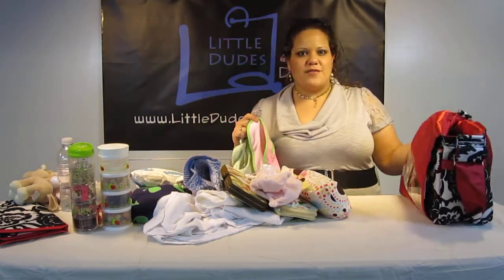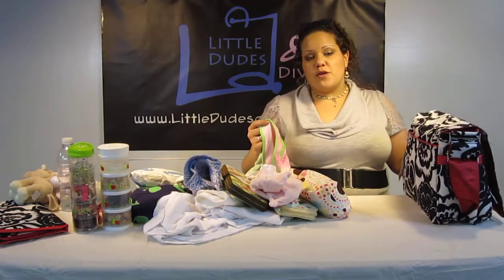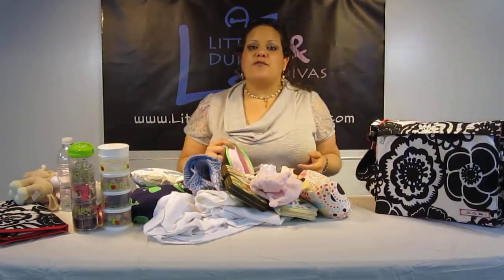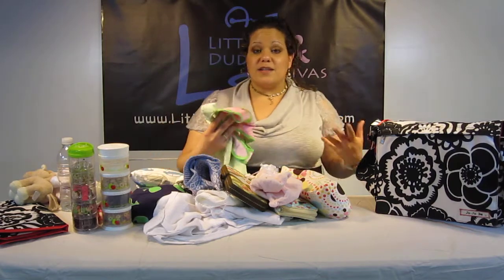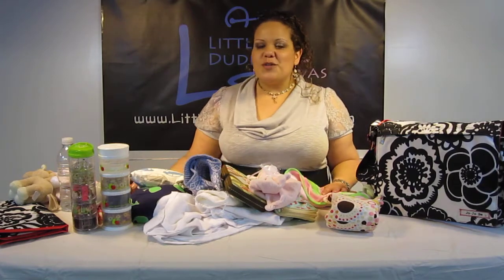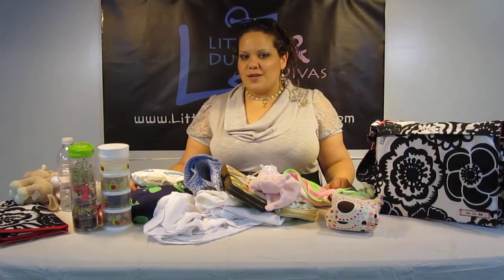So all these items were able to fit into the bag. As I mentioned in my other videos, it all depends on how you pack the bag. When you pack it a certain way it might fit more; if you're packing certain things it might fit less. I hope this was helpful. Search Little Dudes & Divas on YouTube for more videos, and have a great day!